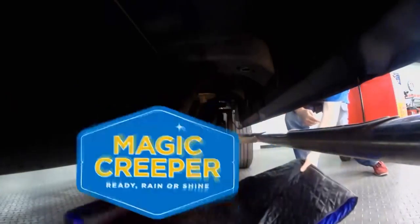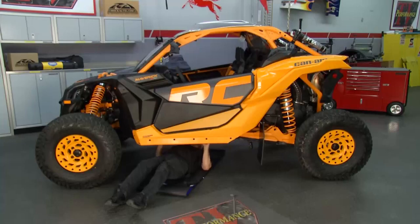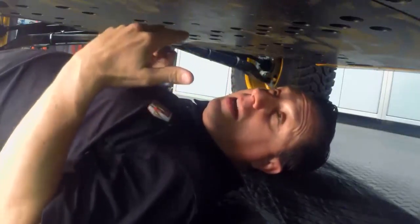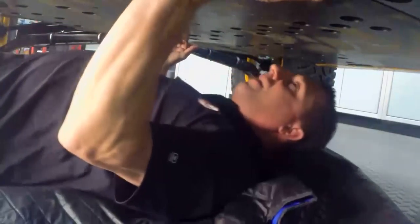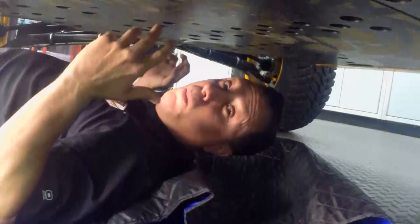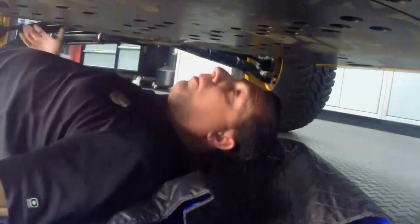Time now for the lowdown with Magic Creeper. When you're underneath a vehicle — whether it be a UTV like this one or even a regular car — it's really nice to have a couple extra inches of ground clearance. You're going to need it. And it's really great to be on one of these Magic Creepers. You can move to the right, to the left, out, in, and have that freedom of movement and flexibility that enables you to do more work.